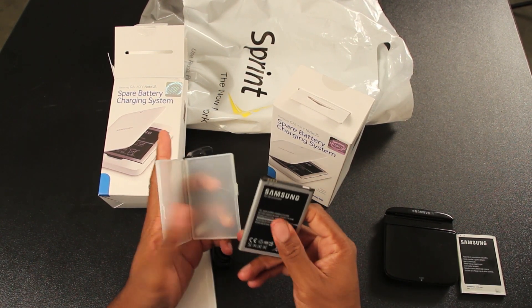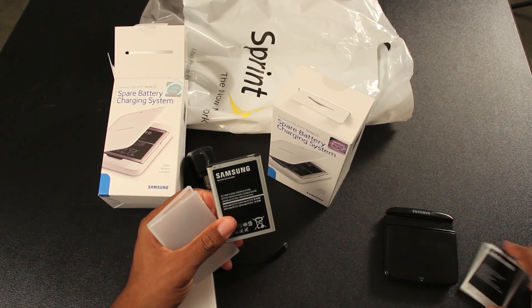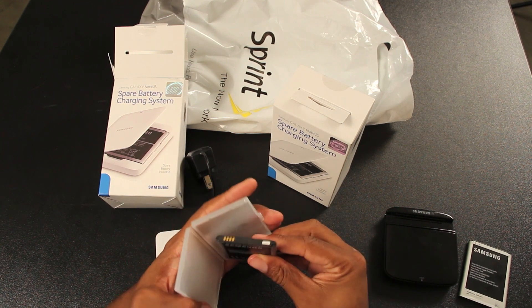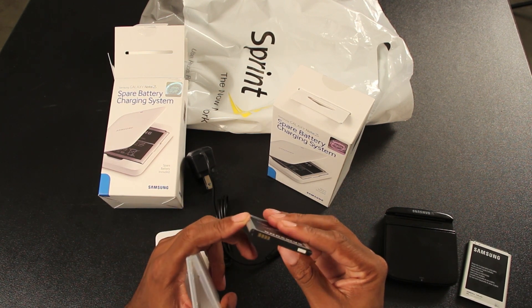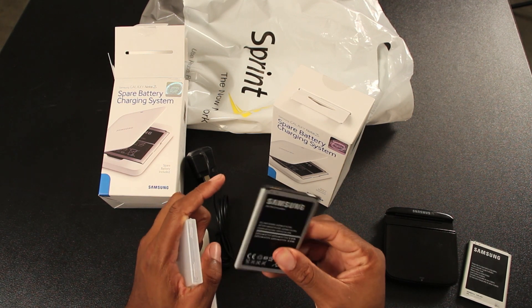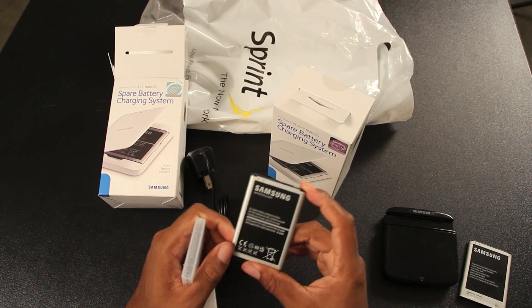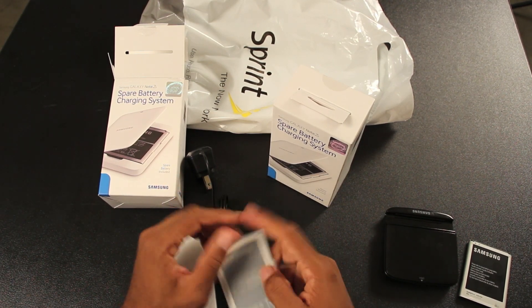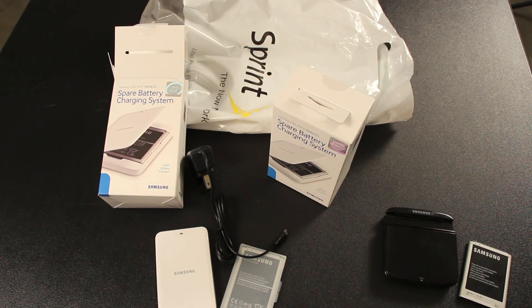Before I used to lug around both my Galaxy Note 2 batteries in my pocket, so this protects the connectors. It is of course a near field communication battery, which is built into the battery this year on the phone as opposed to the back door.